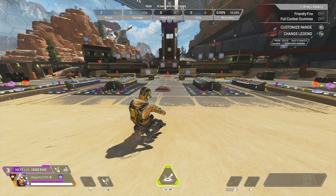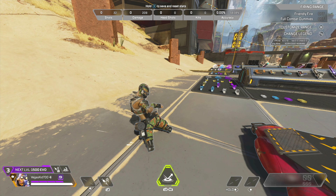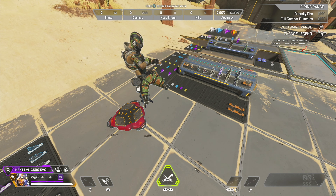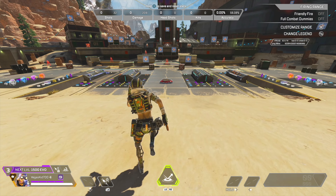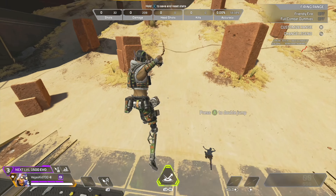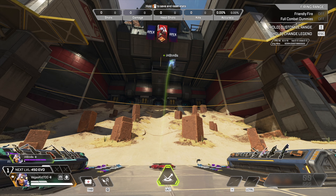Before you hit the jump pad and as you're sliding towards it, turn left or right with your right stick. From here, as soon as you hit the jump pad, push forward on your left stick and hit your jump button. If it's all strung together, you'll get this insane redirected jump, perfectly simulating a tap strafe but on controller.